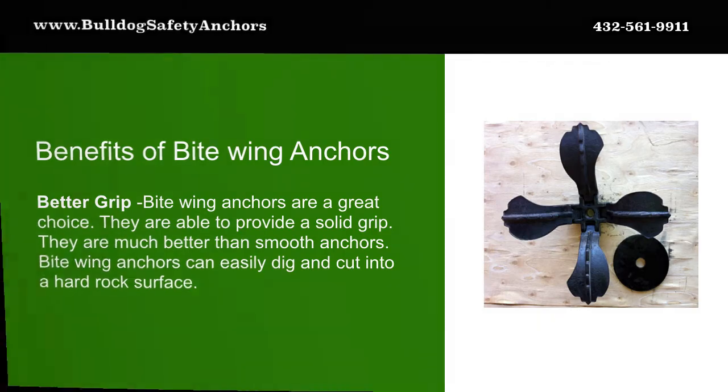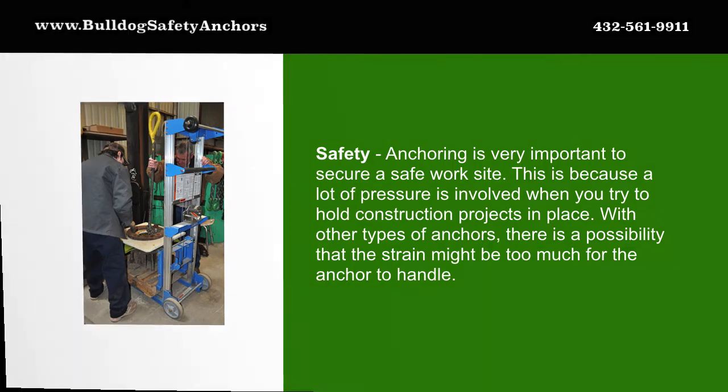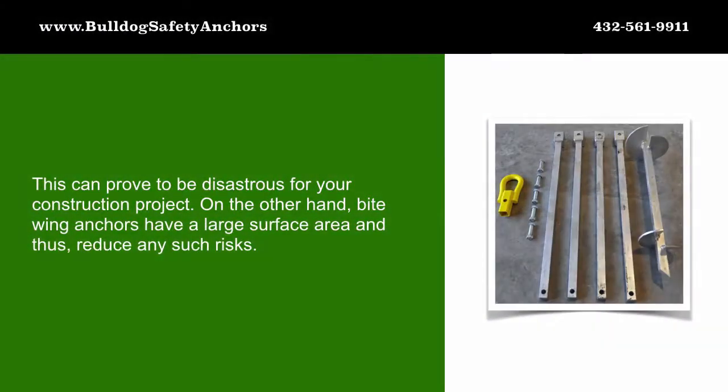Safety anchoring is very important to secure a safe work site. This is because a lot of pressure is involved when you try to hold construction projects in place. With other types of anchors, there is a possibility that the strain might be too much for the anchor to handle.